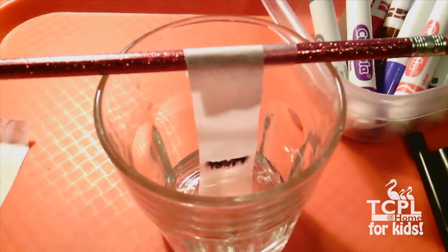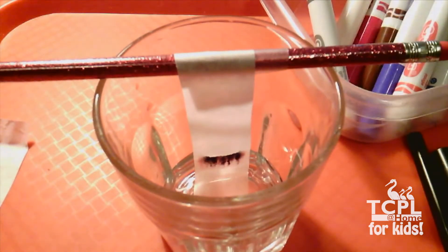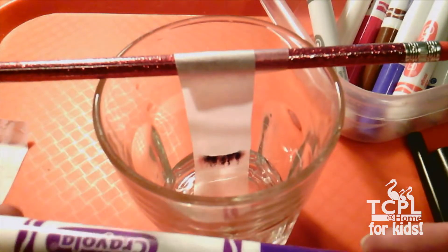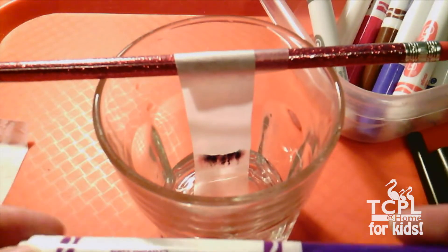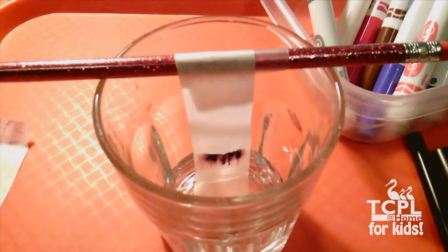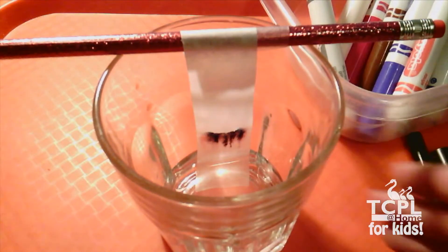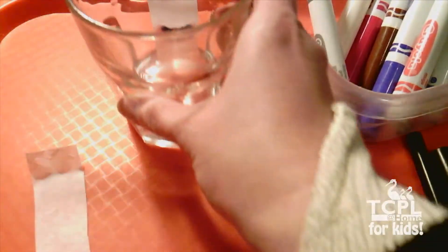Because we're using washable markers, the ink will dissolve in the water and be carried along as the water moves up the paper. Already you can start to see the red ink and the blue starting to separate. Now this wouldn't happen exactly this way if we used purple, because purple ink from a marker is made in a different way than we normally would make purple paint by mixing red and blue together. You can see the ink starting to separate out, but this takes some time, so let's try a different one while we're waiting.